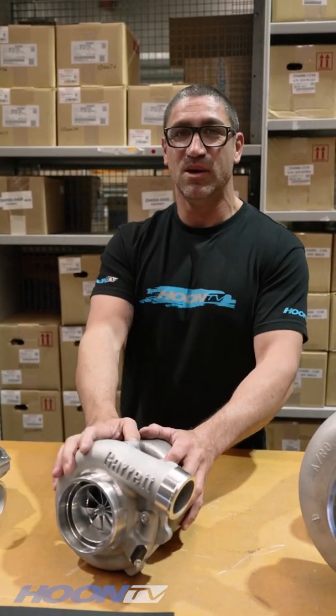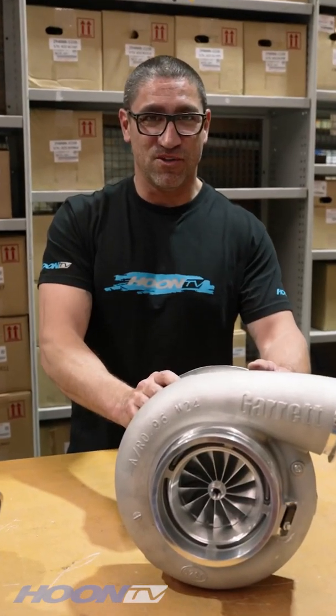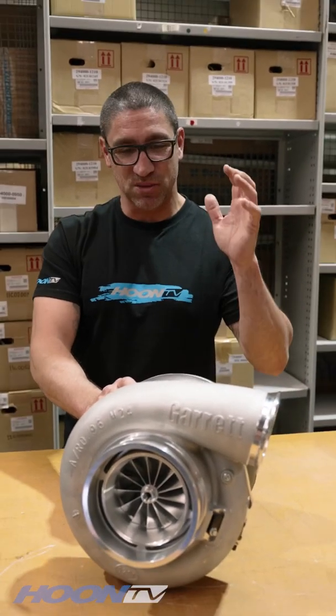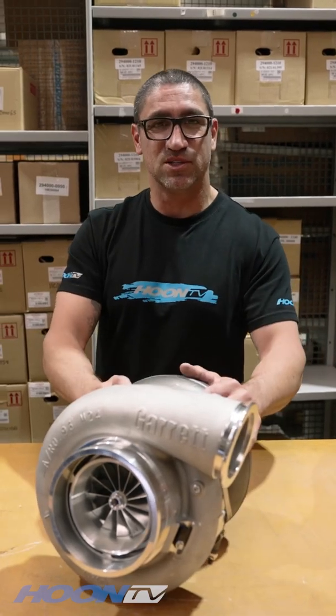Very nice turbo. But if you want even more again, this here is a GTX55R, and it is nuts. This is good for about 2,500 horsepower, depending on what sort of engine you're using and what size exhaust housing you've got.